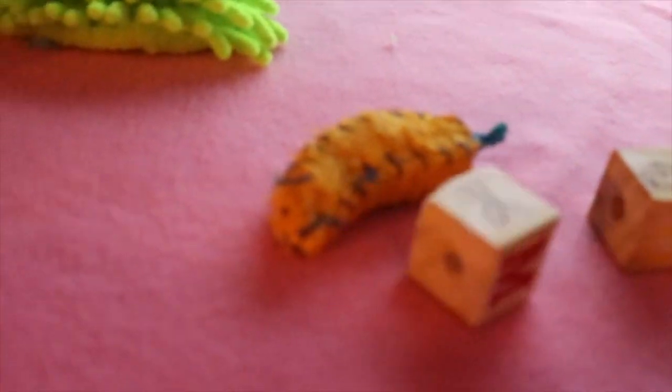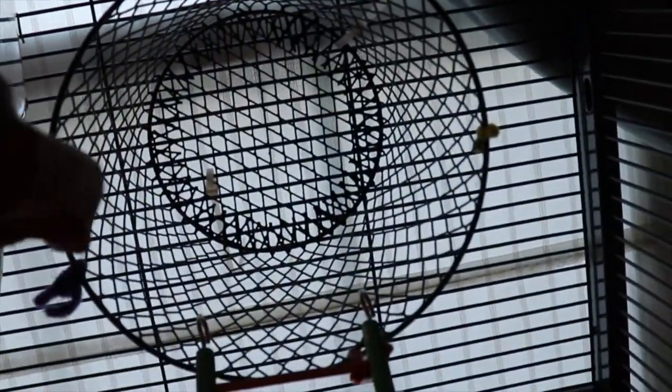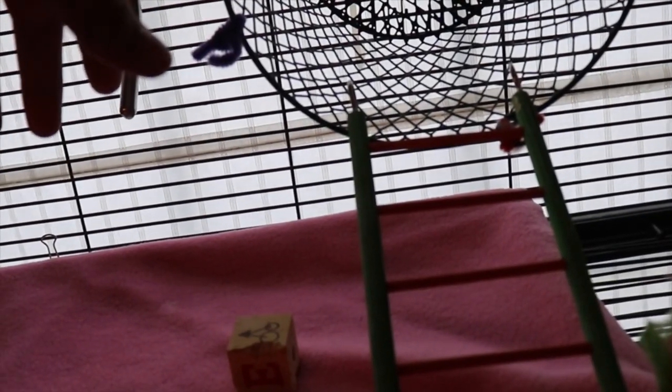Here's another block from that package I mentioned — it has the alphabet and shapes on it. This is their double hammock, which they stay in quite a lot. Lucius and Cookie sometimes sleep together but usually prefer to sleep apart — she sleeps on top and he sleeps in the bottom. This is a small basket from Dollar Tree that I originally bought for decoration, but I figured they'd use it more than I would, so I put it in their cage.